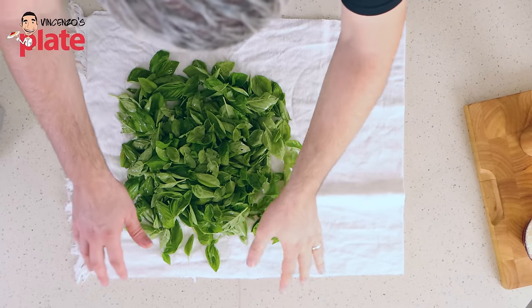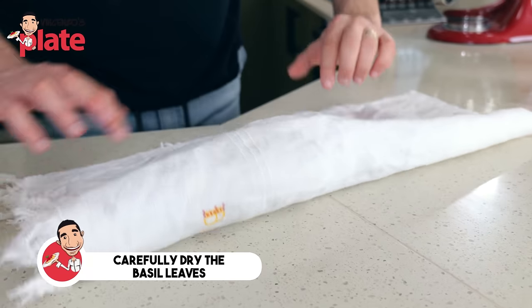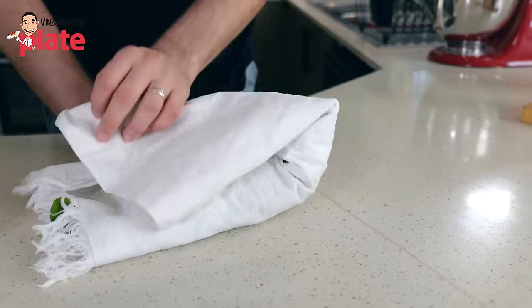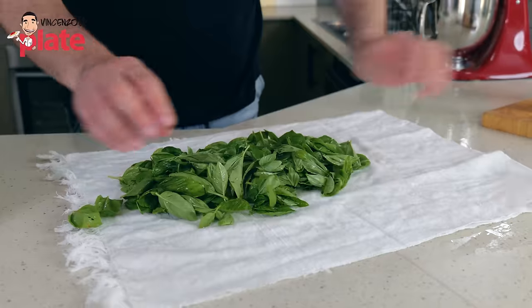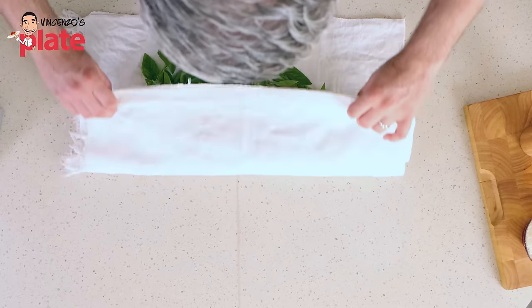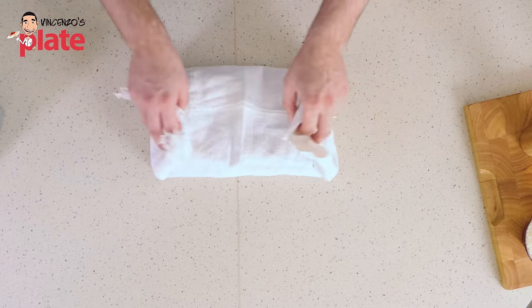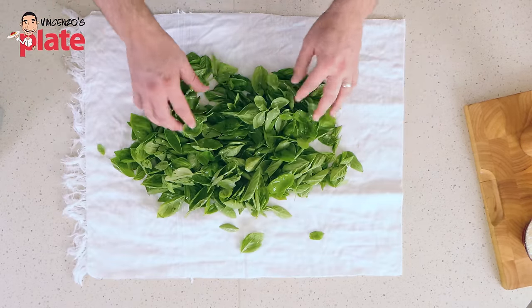We're going to do this very gently. We want to dry the basil a little bit — just like that. Don't press too hard. Just need to dry gently. It doesn't matter if we have a little bit of water, it's okay. Just gently, because if you press too much, then we leave the flavors on top of the kitchen towel — we don't want that. The basil is ready. Now we need to blend it.